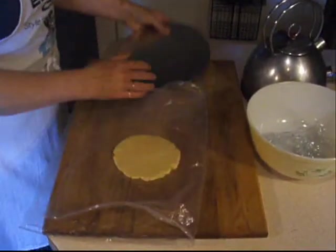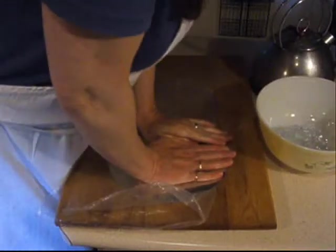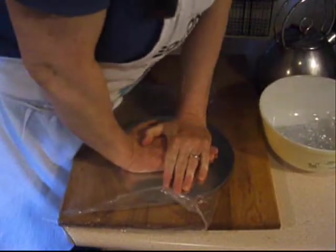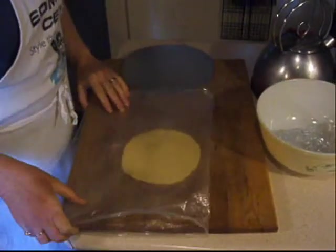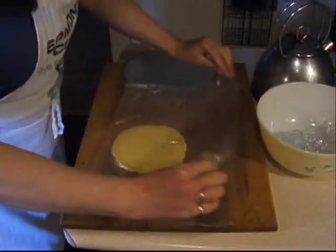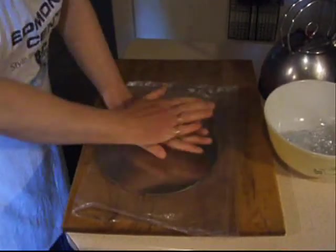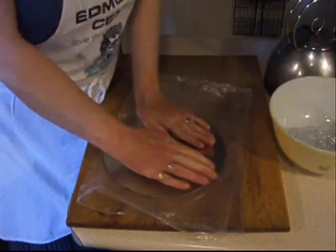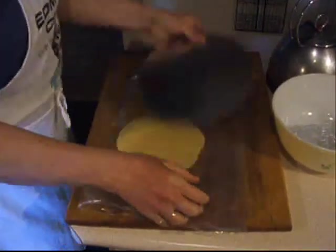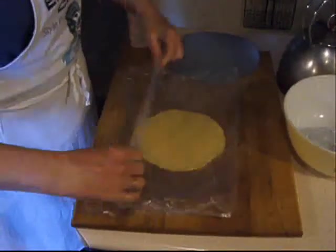Carefully peel back the plastic on both sides of the disc, then press again to flatten it further. Make sure to peel back the plastic before each time you press down — you need to prevent the disc from sticking. It takes three or four pressings to get the desired thickness.